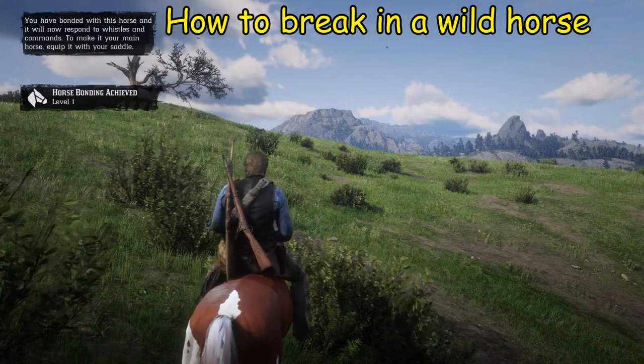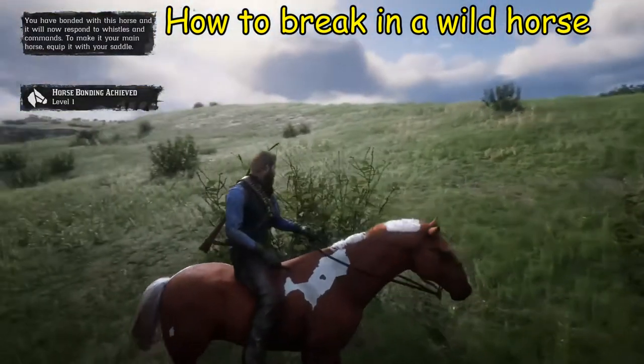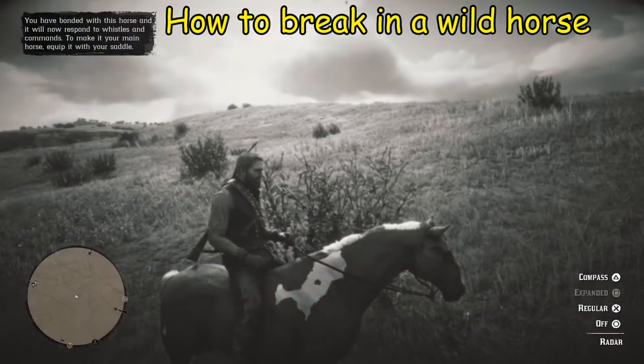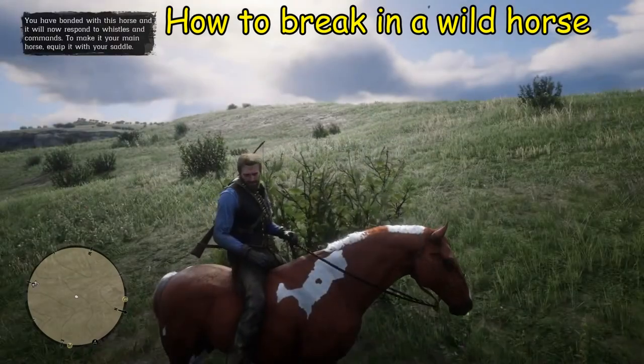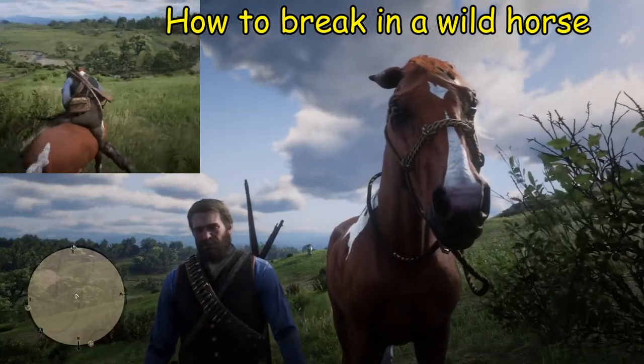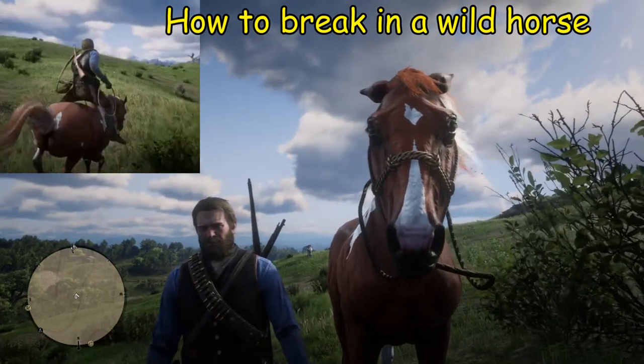Now that we finally have the horse bonded, we can take it to a stable, leave it at a stable, or do whatever exactly we want with it. That pretty much wraps up this video on how to bond a horse. Thank you for watching and good luck!